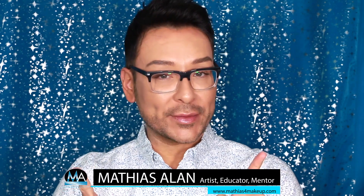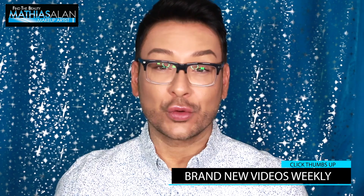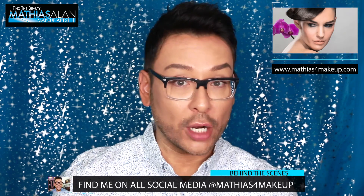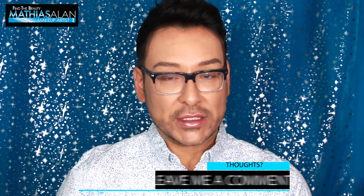Hey fellow beauty finders, it's Matthias Allen, otherwise known as Matthias for Makeup on all social media. I've had many comments from women in a certain age bracket on my channel. My audience is kind of split down the middle — half of you really love the glam transformations and makeup for photographs or red carpet that I do on people like my mom, Linda. The other half feel like there's too many products being used and want an easy, simple makeup for getting out the door in 10 minutes. Well, I've heard you, and today I'm going to show you a really quick, simple, easy, beautiful out-the-door makeup in 10 minutes.